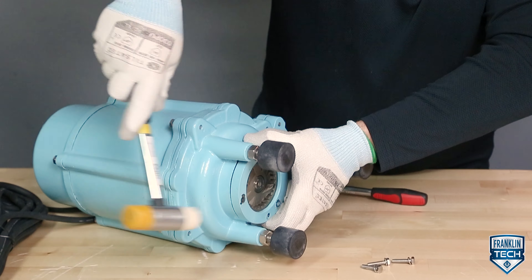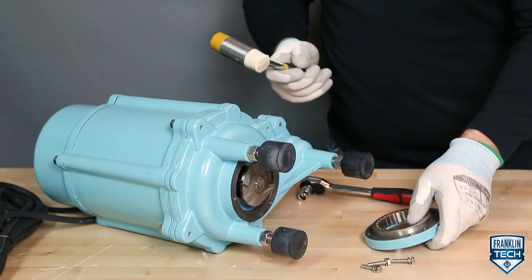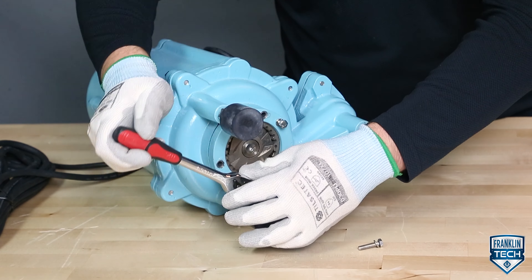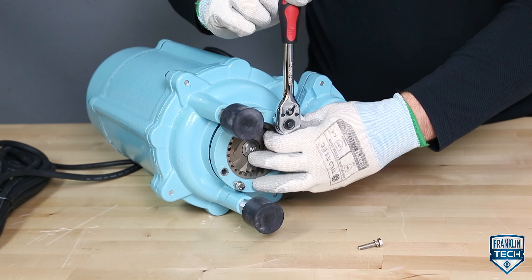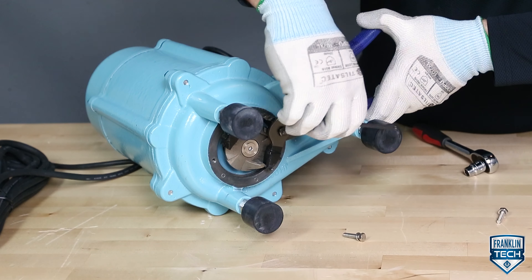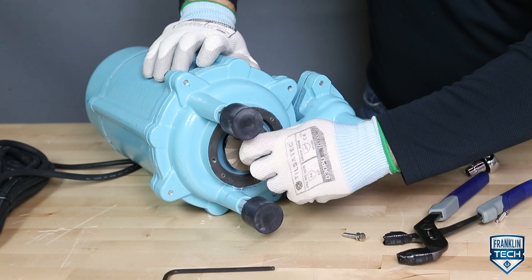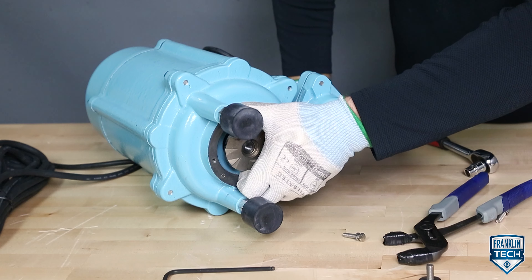Lightly tap the stationary cutter assembly with a rubber hammer to remove it from the balloon. You can also use the M6 bolts as jack screws on the cutter assembly. Remove the impeller bolt and washer with a 5 mm Allen wrench or hex head socket, being careful not to damage the rotating cutter. Use channel locks to hold the rotating cutter to keep it from spinning, then remove the rotating cutter from the motor shaft.